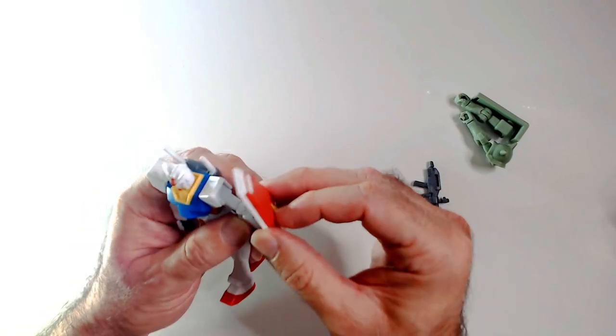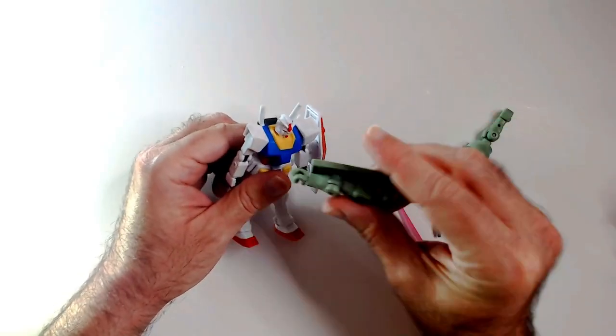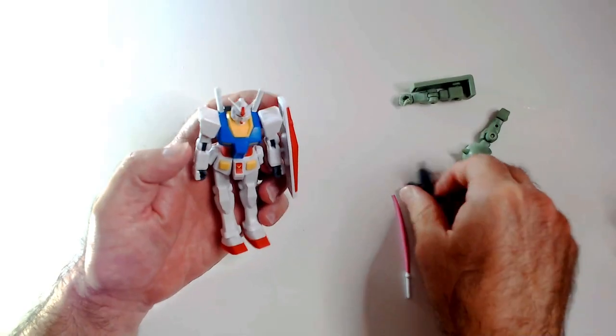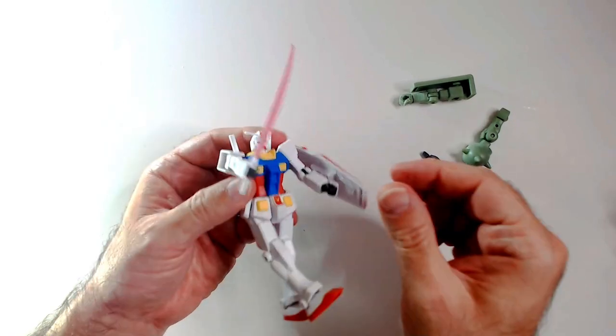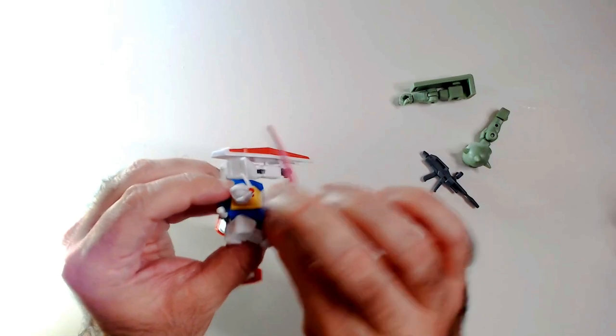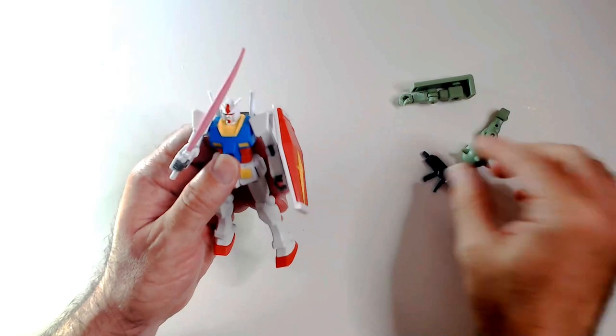Shields — we got holes on both sides. It's down. And we have some extra arms here. I'm not gonna mess with that. Put the sword in. Knees do move, that's nice. Those elbow joints — I think I like this better than the 6-inch action figure actually.